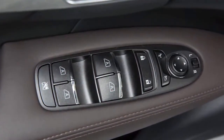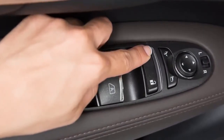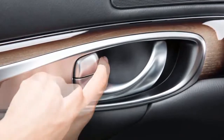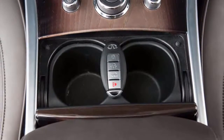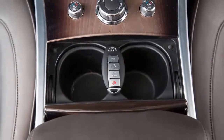Once inside the vehicle, you can lock and unlock all doors by pushing the driver's or front passenger power door lock switch. Individual doors can be manually locked or unlocked using the inside lock knobs. If you exit the vehicle with the Intelligent Key left inside, all doors will unlock and a warning chime will sound as soon as you close the door.